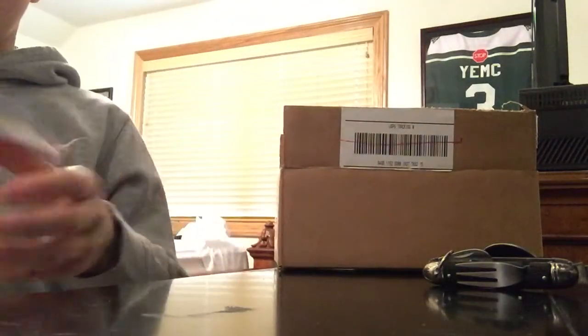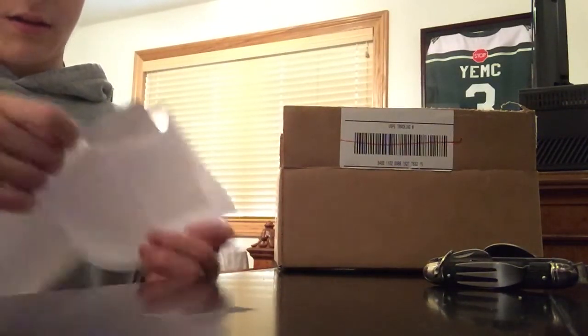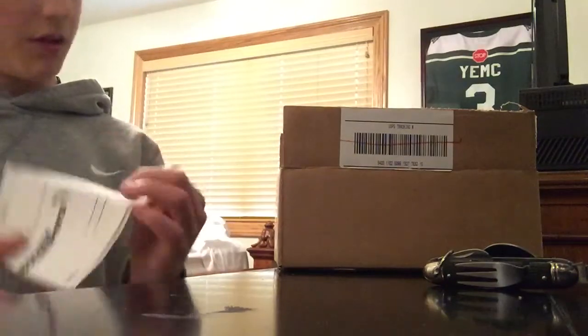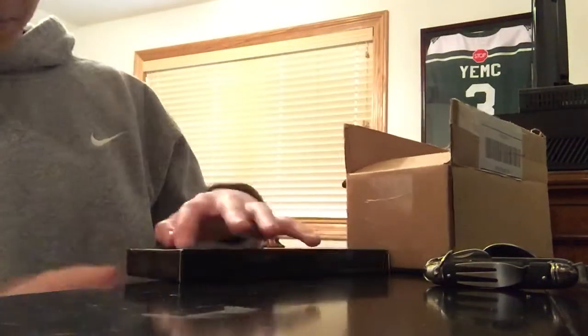So it comes with info about the site and it comes with a packing slip. I'm not going to show you anything because my information's on here. On the back — yeah, here's the package it comes in. It says Elemental Knives on it. Cool, let's open this bad boy up.